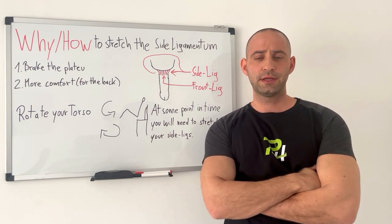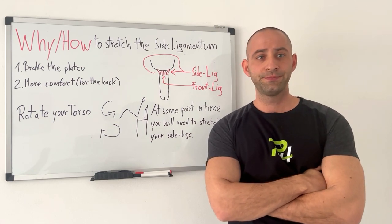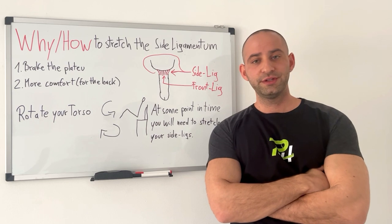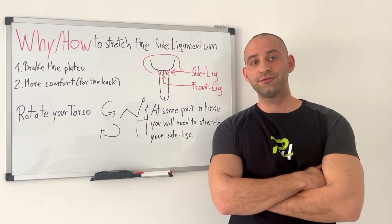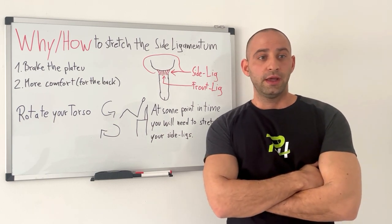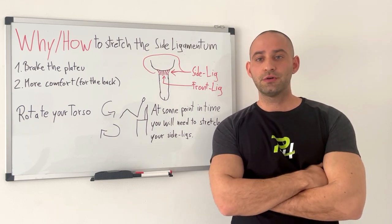Let's talk a bit about the side ligaments. Let's assume that you're already hanging for a couple of months or even years and you feel kind of stuck. You don't feel that burning sensation in the ligaments hitting you anymore that much, and you don't have so much gains like you had in the past. This means, for example, you had like two inches and it doesn't move forward.